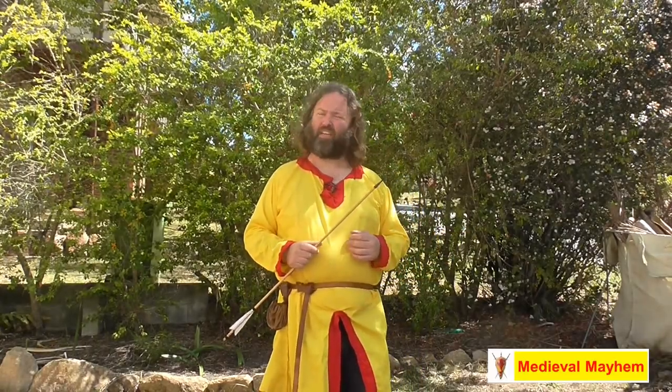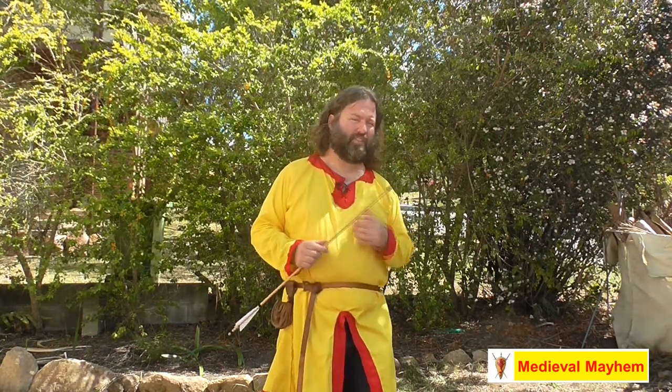Today we're talking about medieval arrowhead types — so many, from so many cultures. That's all coming up.